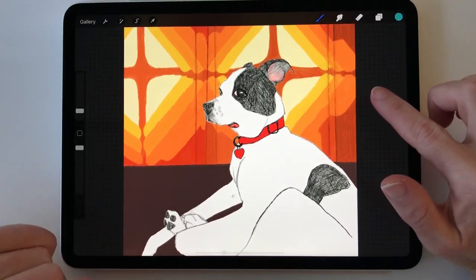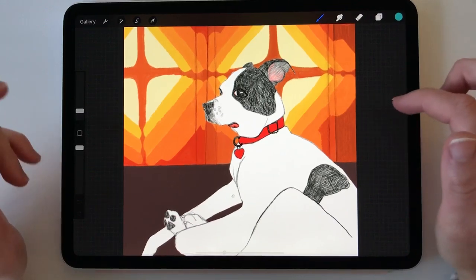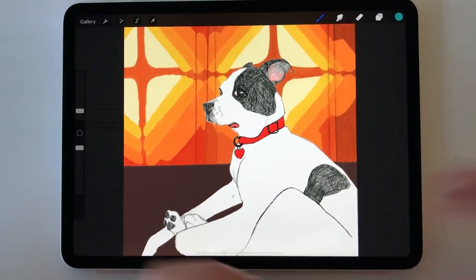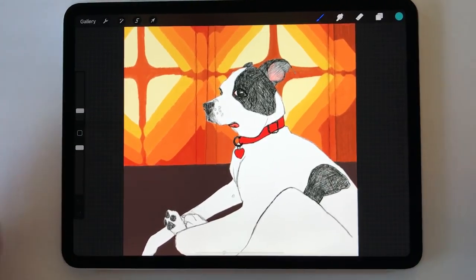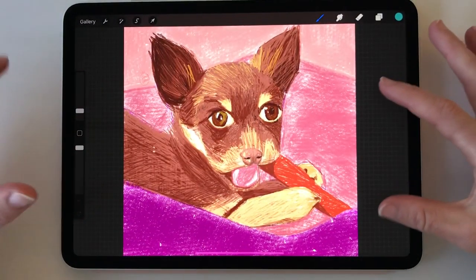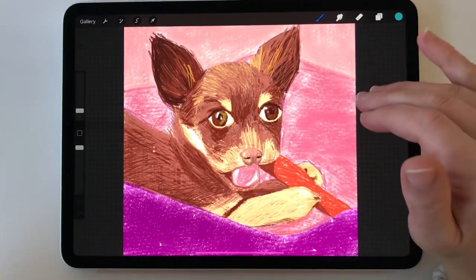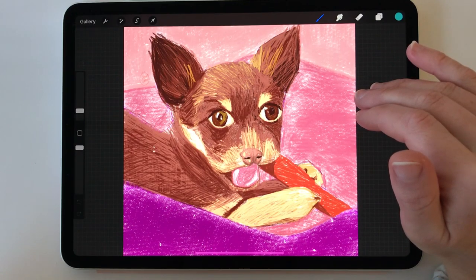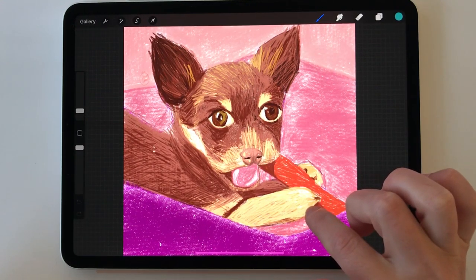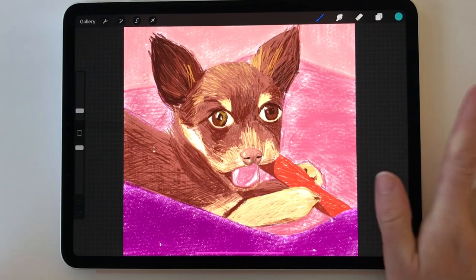Here I was experimenting more with color, using different brushes for the background — these are curtains and this is a sofa — trying to fill those in with color while keeping the dog really pencil-y and simple. This one's probably one of my least favorites; something about the dog's expression isn't right to me. But I love its little paws — imperfect drawing, but some good things came out of it.